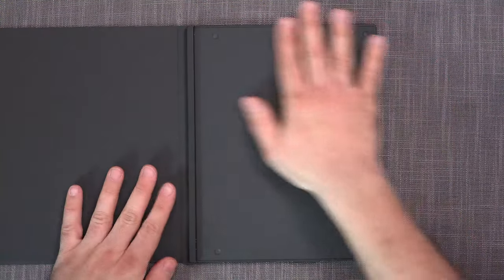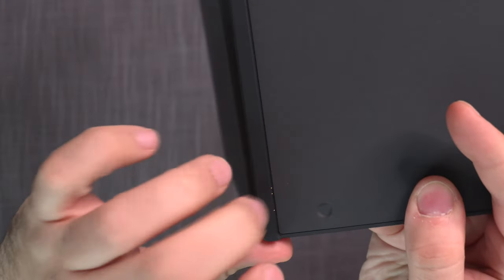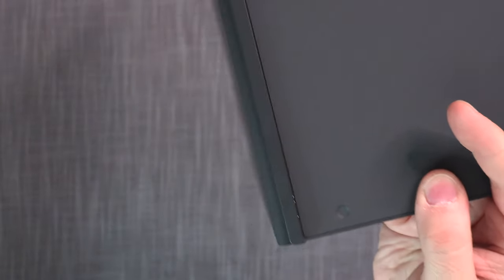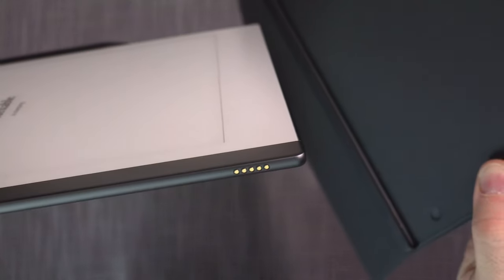Once you open it up, you're greeted by the surface. The side area is plastic — for $200, I would hope it was metal, especially since the Remarkable itself is metal, creating a bit of a discrepancy. And here we have the communication port that finally makes use of what I believe is called the Pogo port, which is how the Remarkable knows it has a keyboard attached.